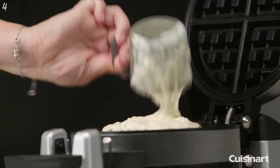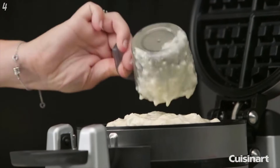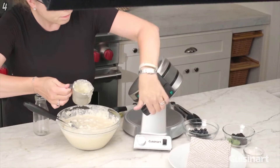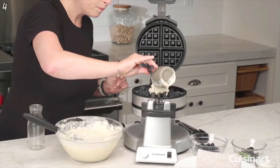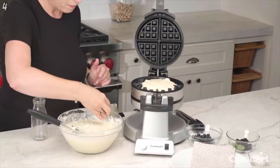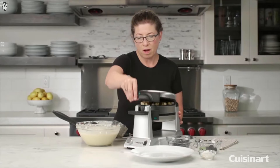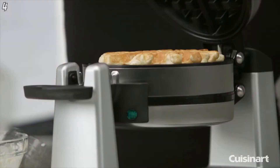Add batter to the plate, close it, turn it, open the other side, close it again, and turn. Now we'll let it bake and when we come back I'll serve it up for you. Let's check on our waffle.